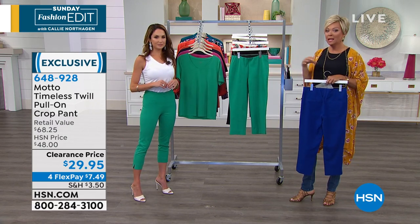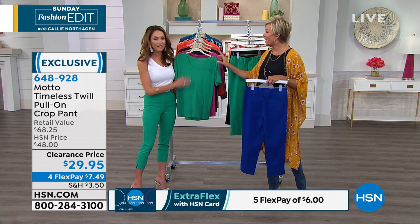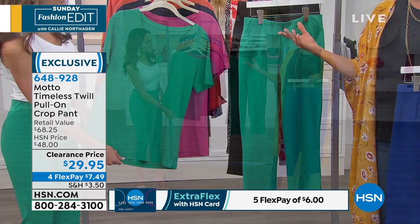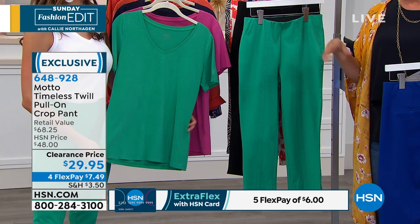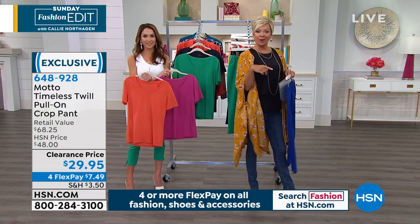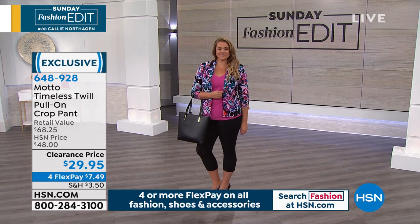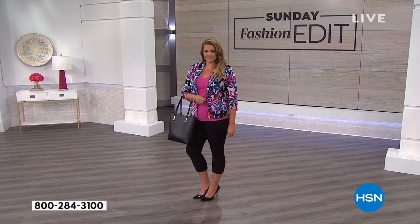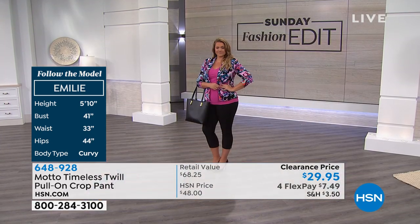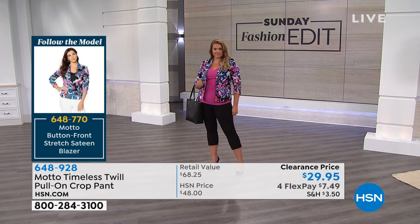One of the things people are really impressed by with Motto, aside from how cute and fashion-forward the line is, is the quality of the fabrics — and that goes for the tees as well. It's all about the comfort of a tee; these are bright, vibrant, and really great quality. We're going to follow model Emily today and give you the whole look so you can pick up everything she's wearing — we'll even start with the jewelry, because that's as much a part of the outfit as everything. Emily is 5'9", 41 bust, 33 waist, 44 hip, and she is a curvy body type.